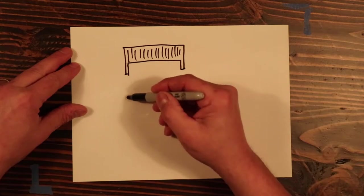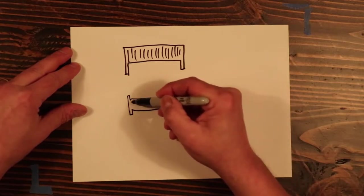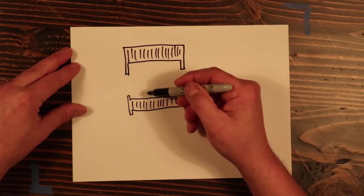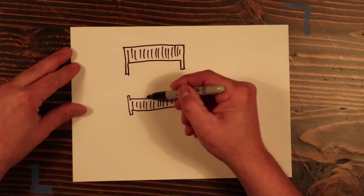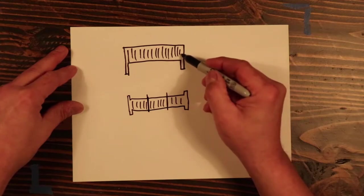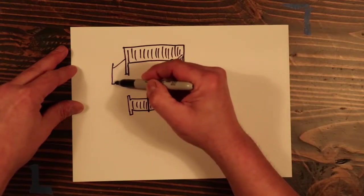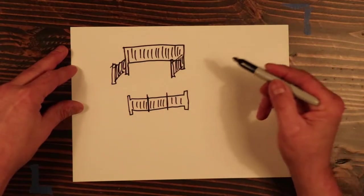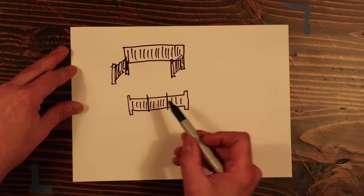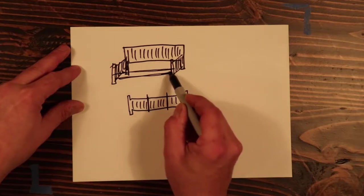That part is absolutely going to stay the same. Then we've got the shorter footboard, which is the same width, but that's not really going to help us here. Because the footboard is going to become the arms of the bench. About 19 inches off each end is going to become the arms. So we're going to have 19 inches of one end and 19 inches of the other end of the footboard.